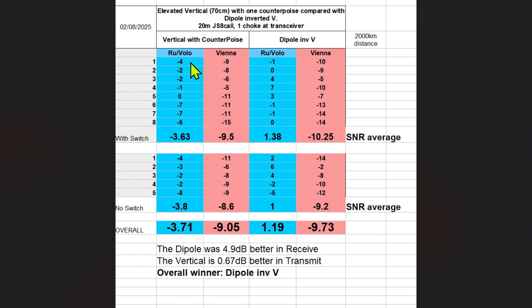Here are the results with the switch — the first measurements. Average receiving SNR was minus 3.63 dB with the vertical, and the transmitting SNR — what the targeted station reported back to me — was minus 9.5 dB. With the dipole, there's a big difference in receiving: plus 1.38 dB SNR compared to minus 3.6 dB with the vertical. For transmission, we have minus 10.25 dB with the dipole, so a little bit worse than the vertical.